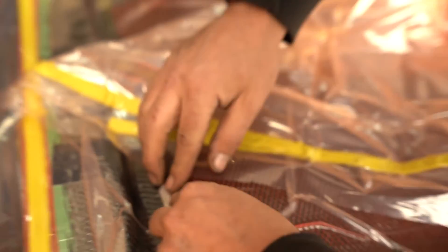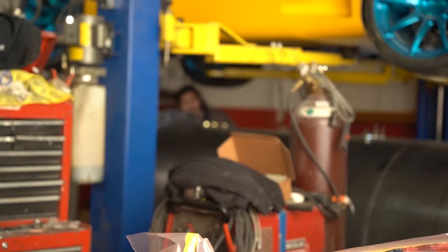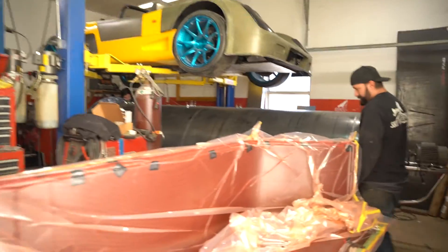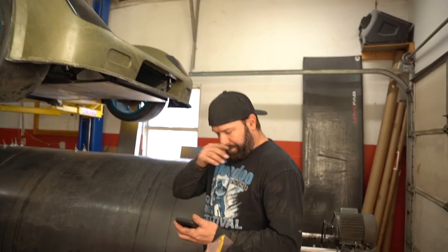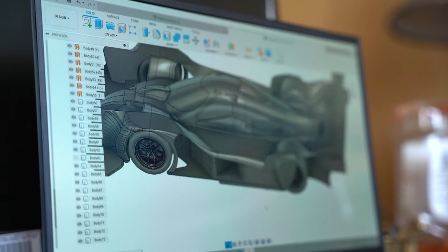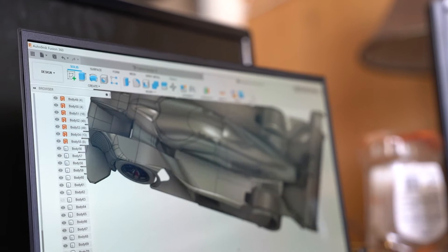I've just got it pumping resin right now. Exciting things — we found out the new engine cover pictured here is ready from the foam people. That's Van's pattern. We're gonna go get that tomorrow.